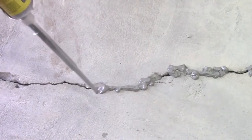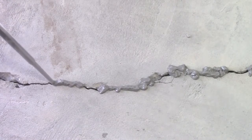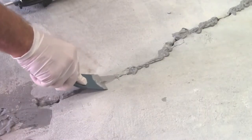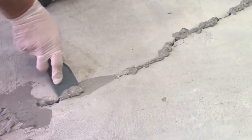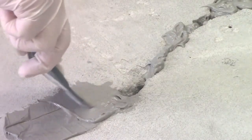A standard rule of thumb is to place the ports 8 to 10 inches apart. Press the Miracle Bond in and smooth with a putty knife. Miracle Bond should be applied at least 1 to 2 inches wide along the length of the crack.